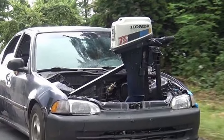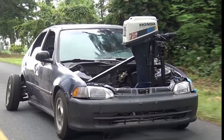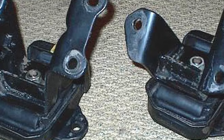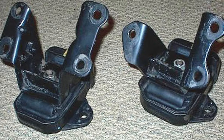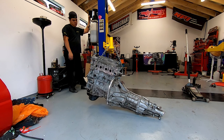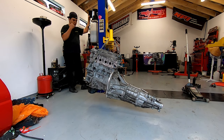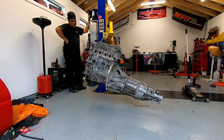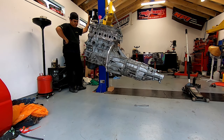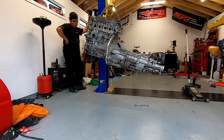If you've ever thought of doing an engine conversion, one of the most confusing parts can be how to actually get the thing sitting in the bay correctly. If you're staying within your manufacturer and vintage, a lot of the time you can swap and change mounts out to get the right combination, but the second you swap a motor into a chassis from another manufacturer, all that goes out the window and you're left with aftermarket solutions or complete custom fabrication.